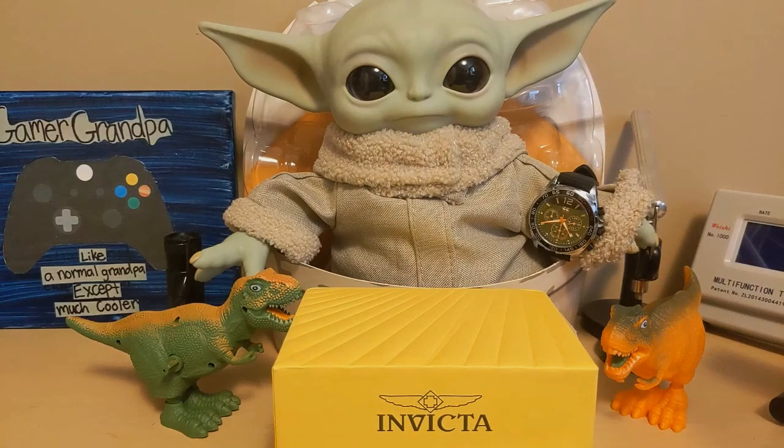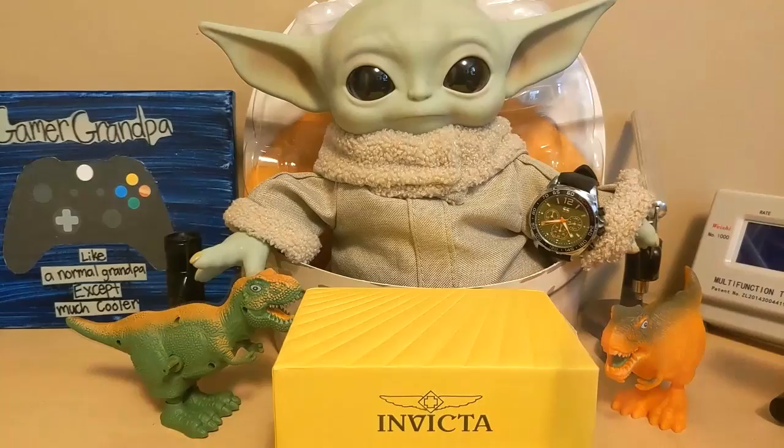Grogu said Master Skywalker was trying to explain the existential bond that a Jedi Knight has with the Force. Grogu said he thought he said 'eggs-essential' and it meant frog eggs were back on the menu.